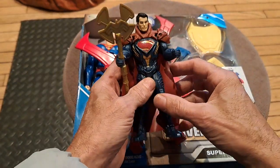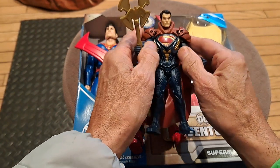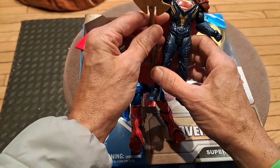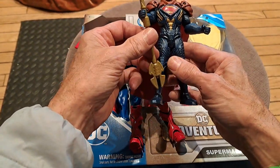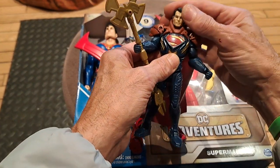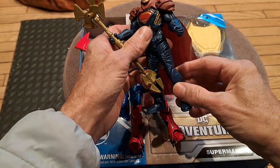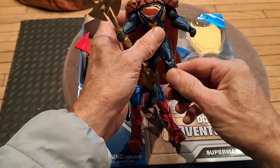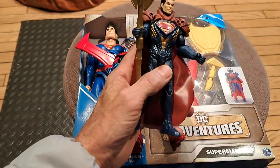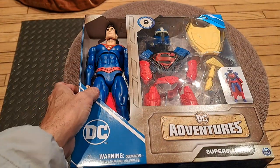This is Henry Cavill's Superman from the Superman Man of Steel movie, who was fighting General Zod, and this weapon came with him. He's fighting someone from Krypton around a yellow sun, which is how Superman gets his powers — because a red sun would weaken him. A yellow sun gives him his strength, so he could use a weapon.